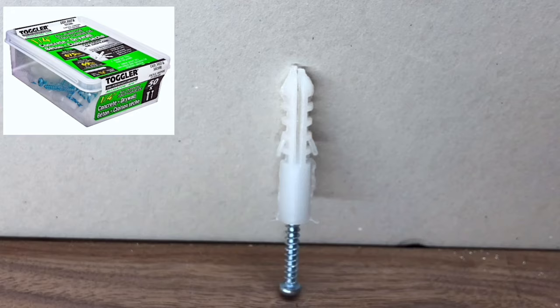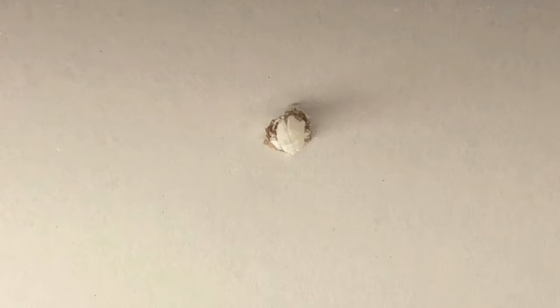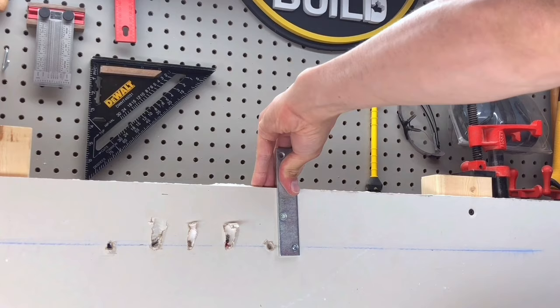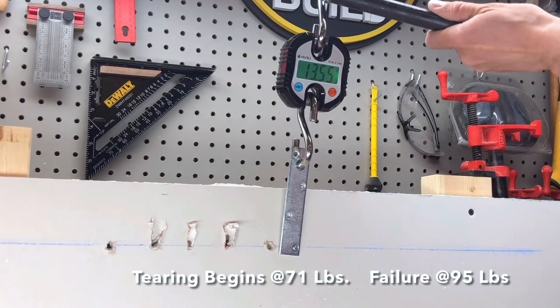The third anchor is a standard cheap plastic anchor, alligator style. This one's made by Toggler for concrete and drywall. Like the first anchor, it pushes — or with a hammer, taps — into a 3/16 inch hole until it is flush. Using the supplied screws, we'll attach the bracket again. The screw for this anchor splits the anchor in half, helping it grab inside the wall. This anchor claims it can hold up to 69 pounds. It just barely made its claim, beginning to fail at 71 pounds and fully failing at 95 pounds.